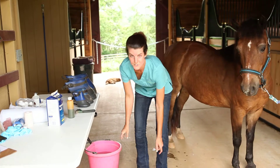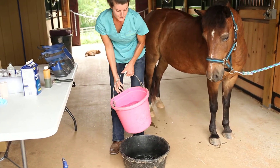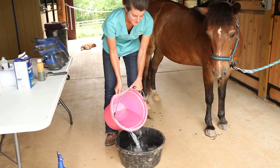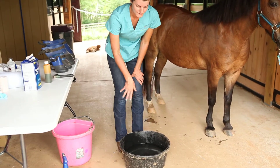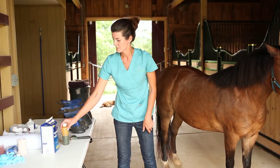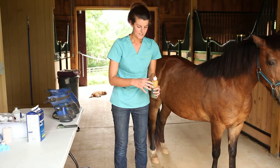The next step is to add your warm water. You just want to make sure that you have enough warm water that it's going to completely submerge the foot when you put it into the bucket. Sometimes if the Epsom salt doesn't immediately dissolve, you can swish around in the bottom of the bucket with your hand or with a brush to fully get the Epsom salt to dissolve.